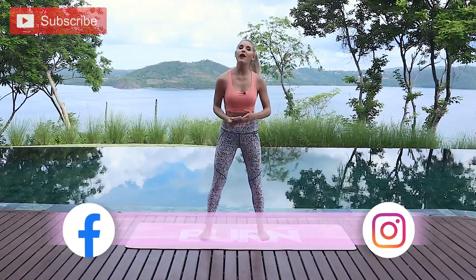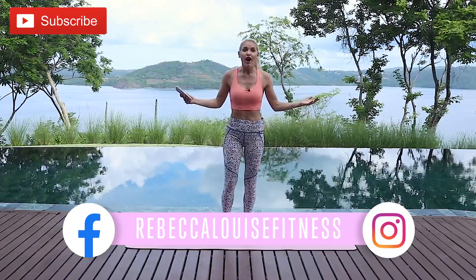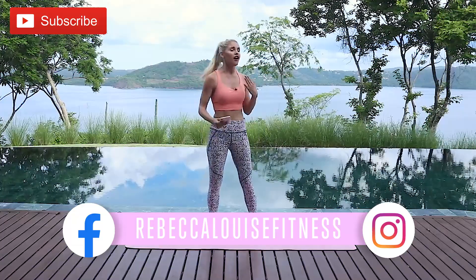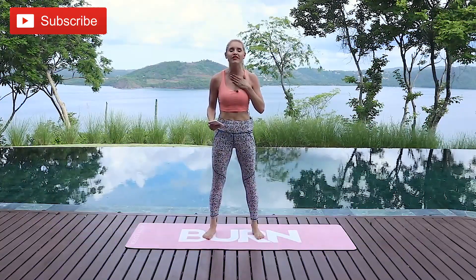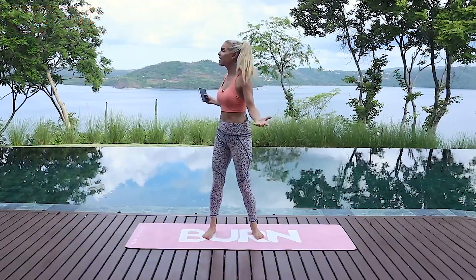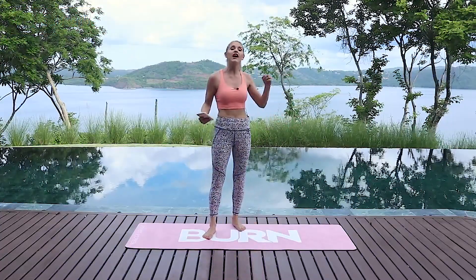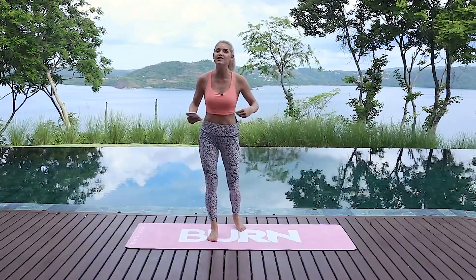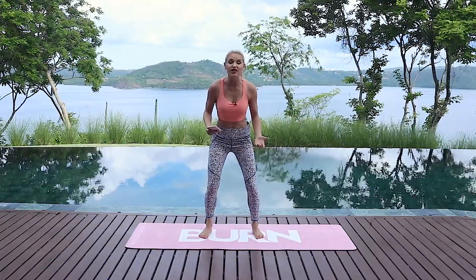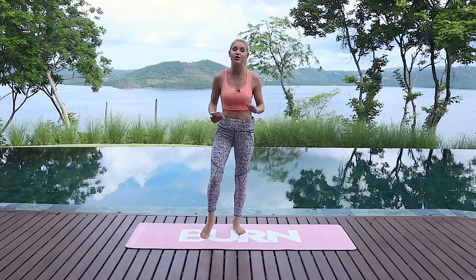Hey everybody, what's up and welcome back to the channel. Check out where I am today — the Four Seasons Resort in Costa Rica. This place has really touched my heart, it's so grounding, so humbling. Check out this view, absolutely unbelievable. Today we are going to feel the burn from head to toe, work those glutes and those abs. Make sure you subscribe to the channel and check out the Four Seasons Costa Rica — all the details are in the description below.